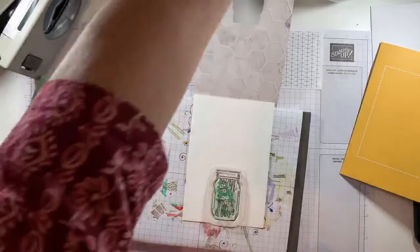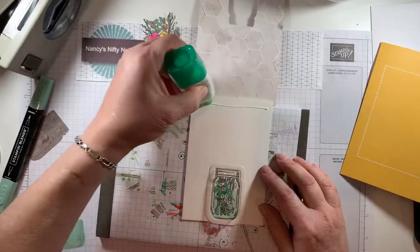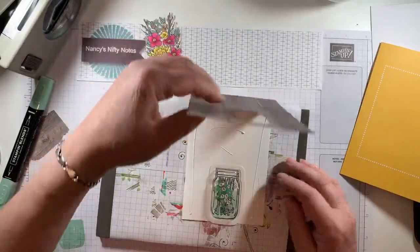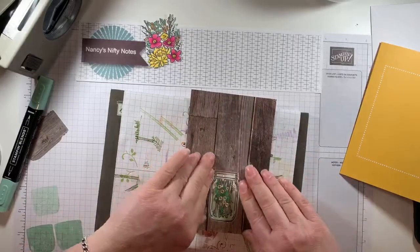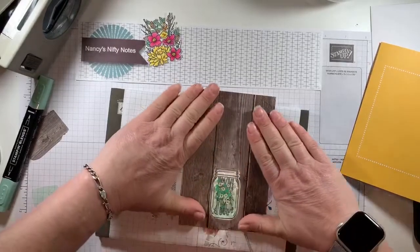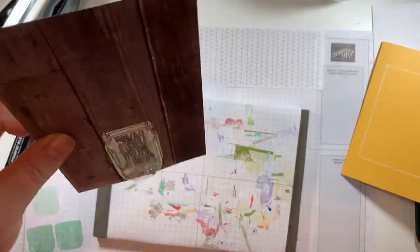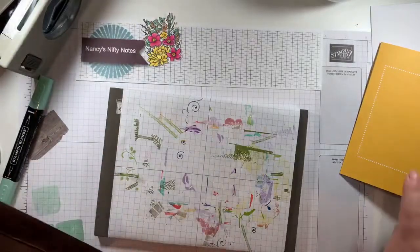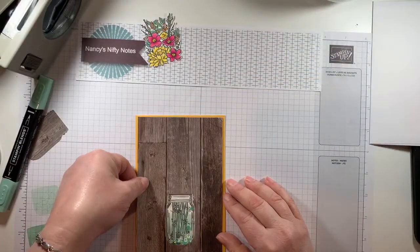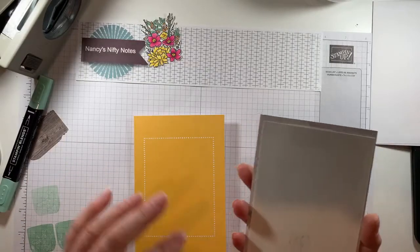Now I'm going to add adhesive — remember you always put the glue on the smaller one — going in there just to get this stuck down. I lied, I'm making it a shaker card. I'm going to add a shaker element to here.